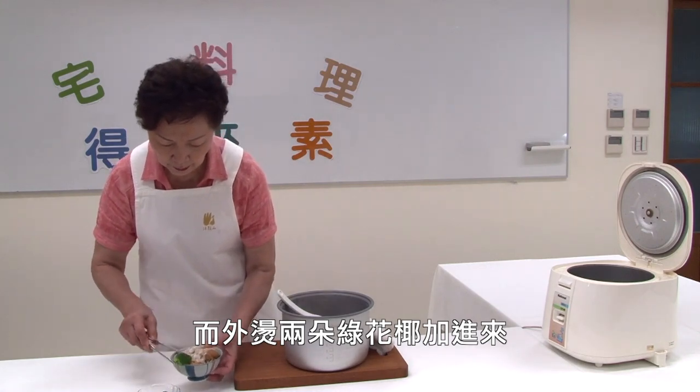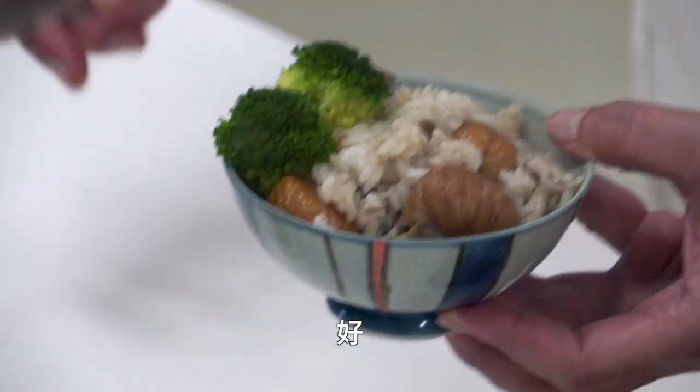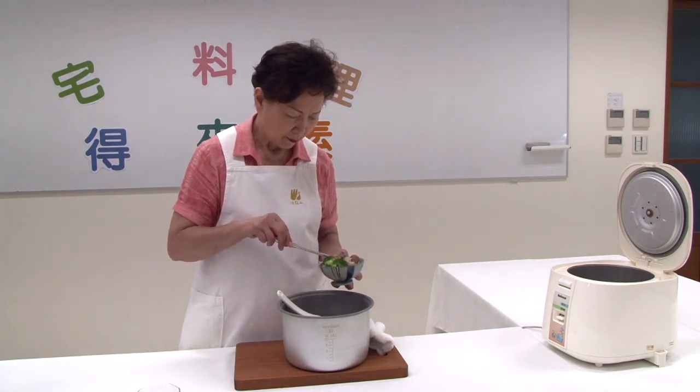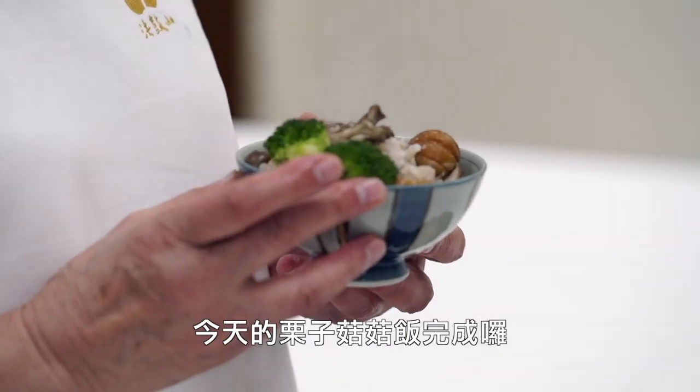綠花椰加進來，增加它的色彩。(Add broccoli to enhance the color.) 今天的栗子菇菇飯做完成了。(Today's chestnut mushroom rice is complete.)